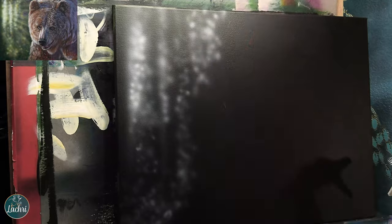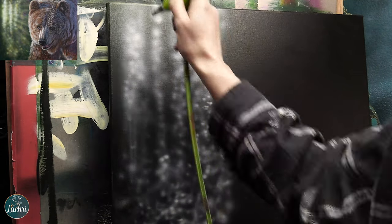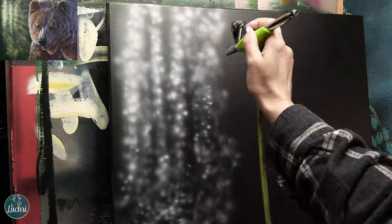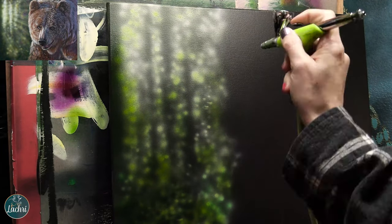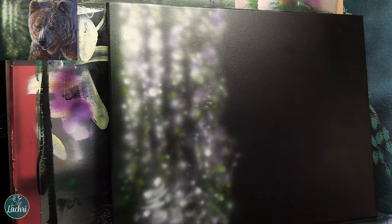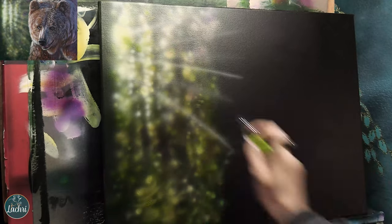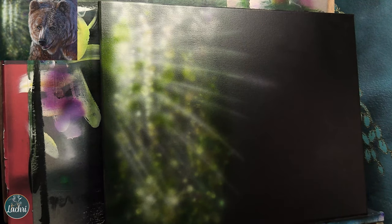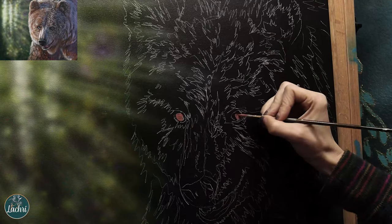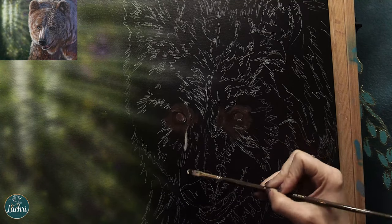Starting with this piece, I began with a solid dark background. I'm working on a Fredrix Blue Label Ultra Smooth canvas — I'm sponsored by Fredrix, and they're the only canvas I work with. I chose this canvas because I needed a really smooth surface knowing I'd be doing a lot of fine detail and airbrushing. I'm using the airbrush to create a very out-of-focus background — some rays of light coming in — and that blurry background is going to help the bear feel closer to the viewer and pull attention into it.